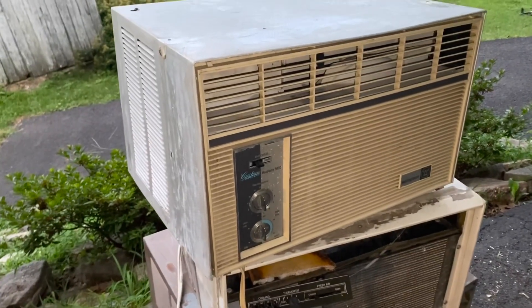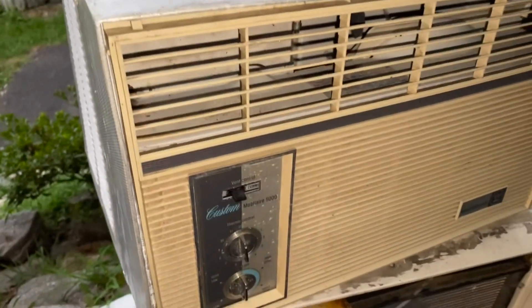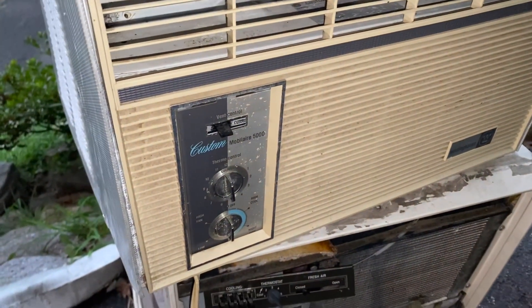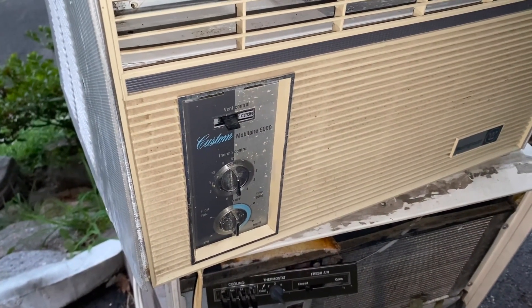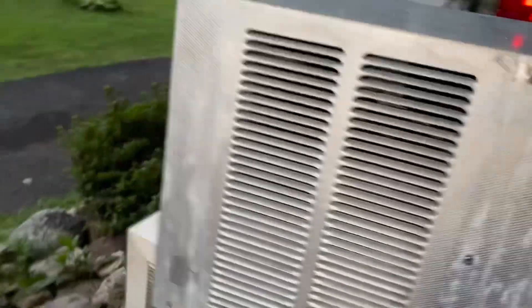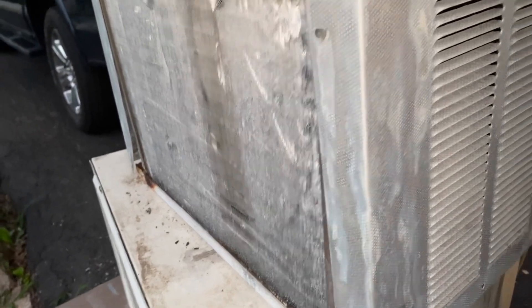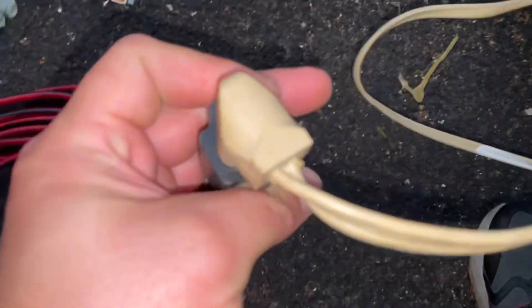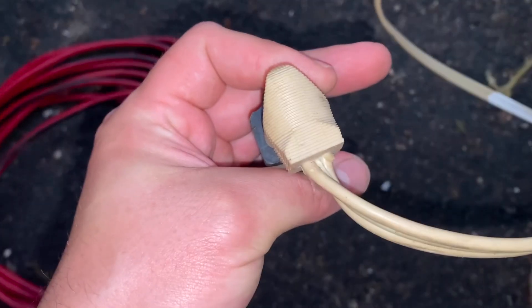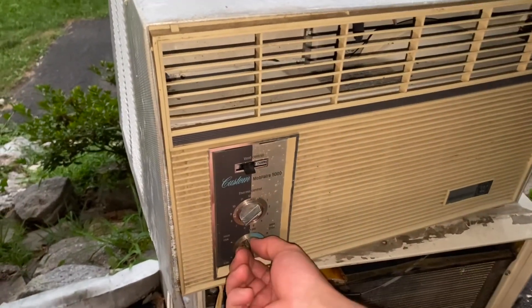Today I have a Weston house unit from childhood — it's a Mobile Air 5000. The only difference between this one and the one my grandma had in her bedroom growing up is that hers had a plain grill with no vent or the W logo. From the outside it's exactly how I remember it looking. There's a fancy plug on there I've never seen before. I'm going to set the thermostat all the way down and do high fan first.